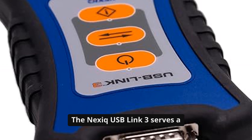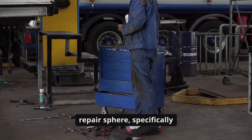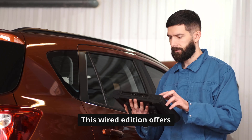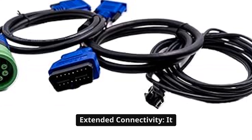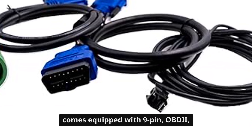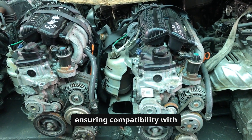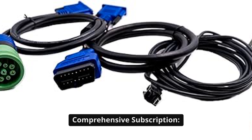The NexSeq USB Link 3 serves a vital purpose in the automotive repair sphere, specifically tailored for diesel engines. This wired edition offers several standout features that make it particularly useful. Extended connectivity: it comes equipped with 9-pin OBDII and 6-pin connectors, ensuring compatibility with a wide range of diesel vehicles. Comprehensive subscription.